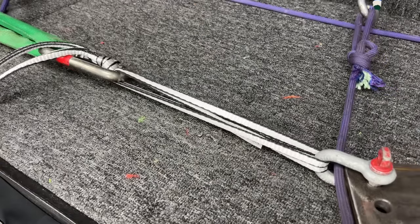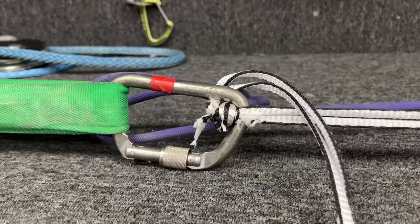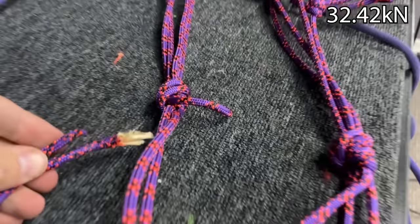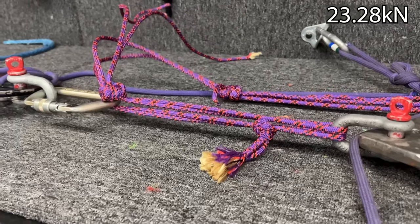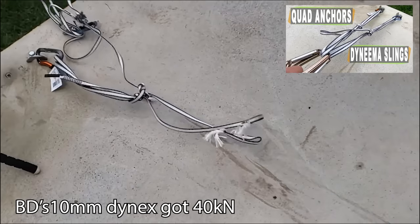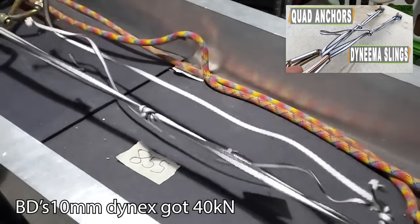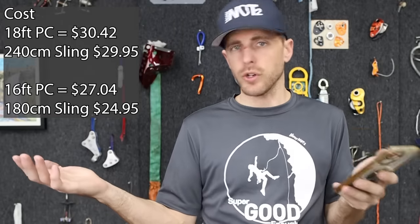Now what happens if I clip the shelf? It started to slip at eight kilonewtons. So it broke here in the knot. Whoa, that is crazy — only one strand had to break for that entire shelf to come undone. It's a pretty good shelf though: 28 versus 32. We also tested the 10 mil Dynex from Black Diamond in a quad, which is what the 180 centimeter was, and it was getting 40 kilonewtons. You can check out that episode if you want as well. For 18 feet of power cord it's $30, and a 240 centimeter sling is about $30 as well — so those are about the same.